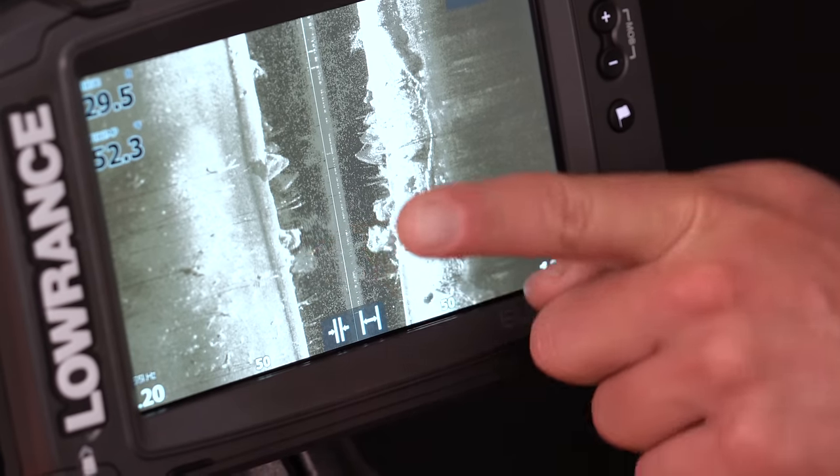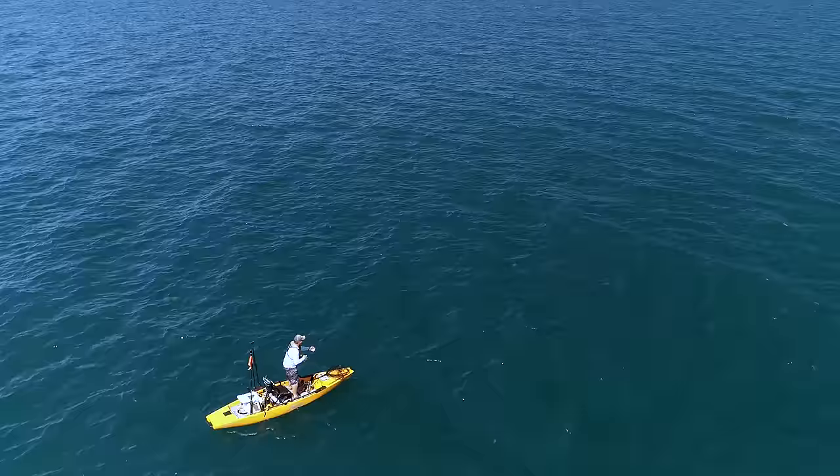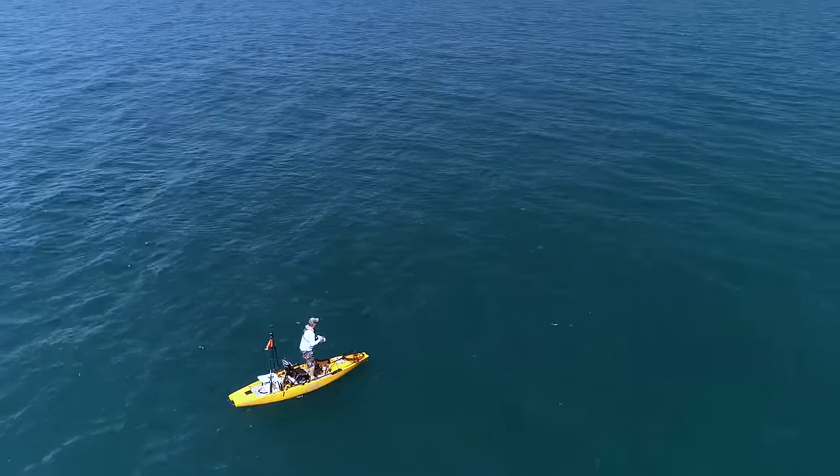The benefit to being able to drop these new high-tech transducers down below the kayak, where they're completely exposed, allows you to take full advantage of the technology such as side-scan, where you can see what's on either side of your kayak.